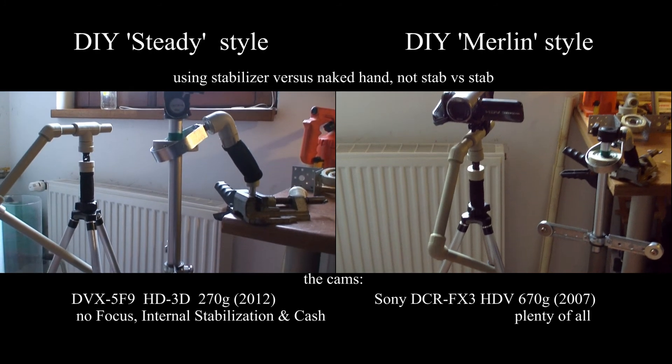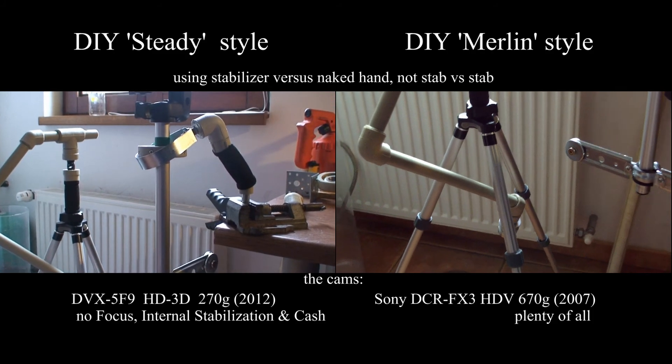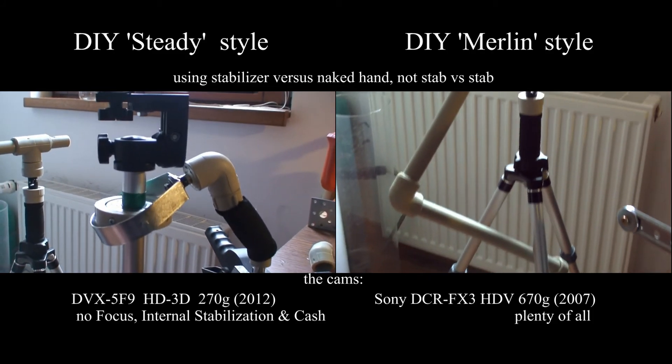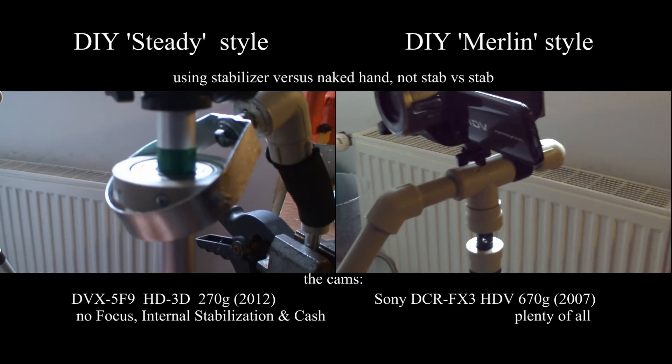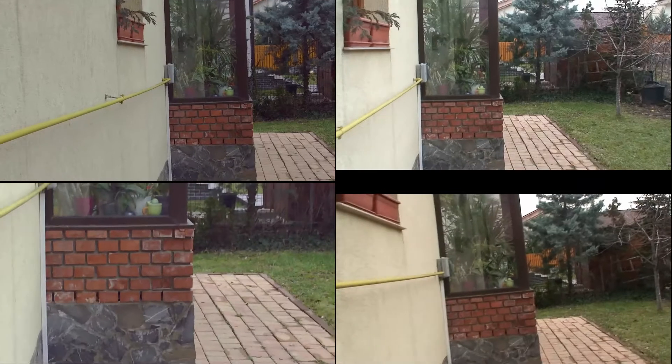Here are my first two stabilizers I've made. This video is about a comparison of how they perform compared with no stabilizer when shooting on the move, and here's the proof.